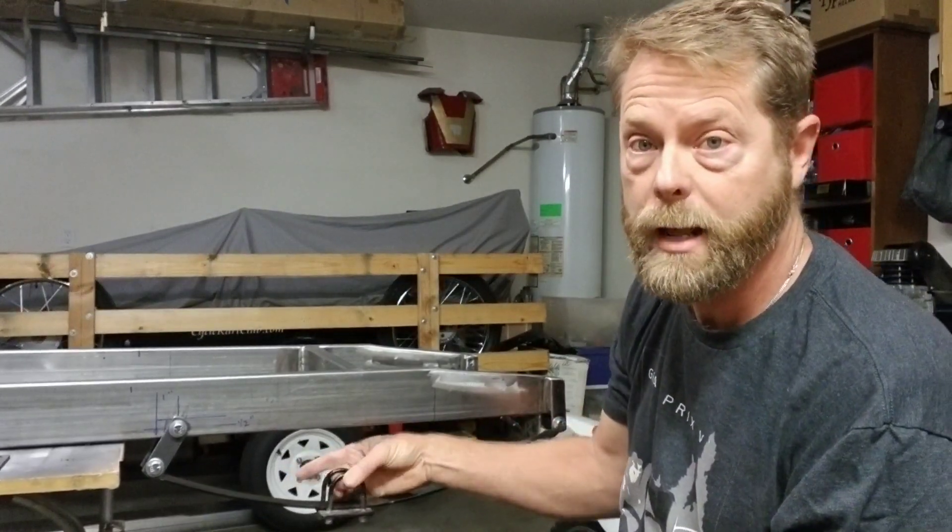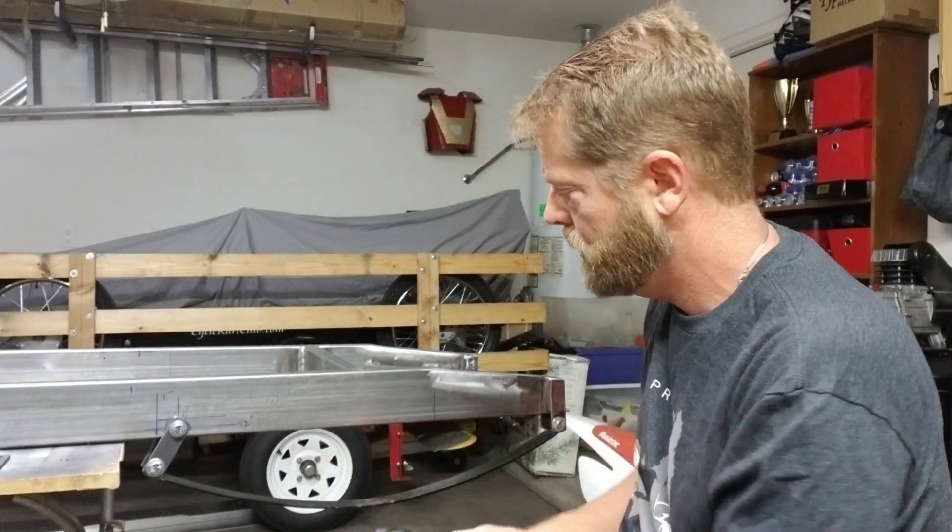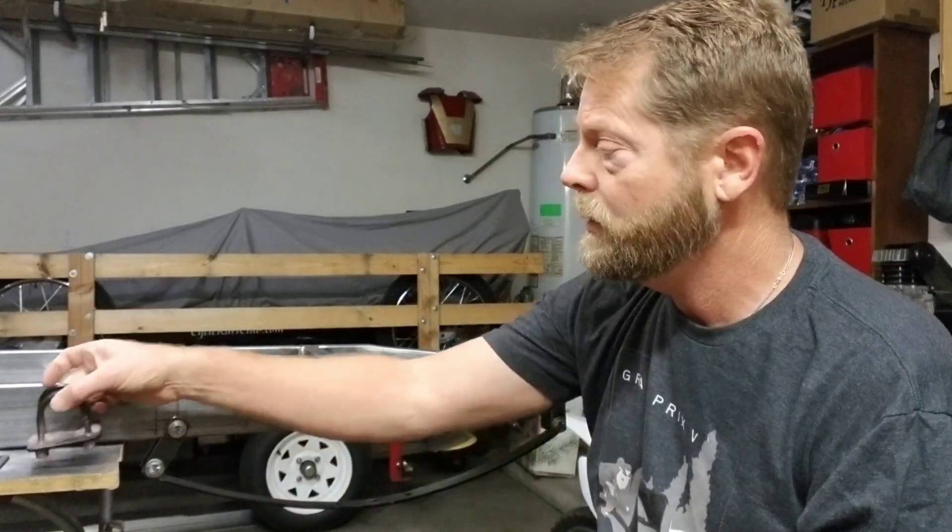It'll move if you do have an accident instead of breaking something, breaking a spring, or bending parts. So that's that for this video. Thanks for watching. If you like the video, subscribe — we'll have some more coming up on the rest of this build. Thanks again.